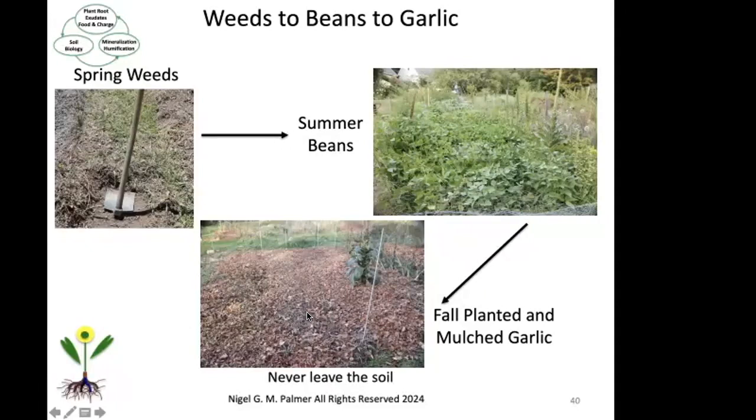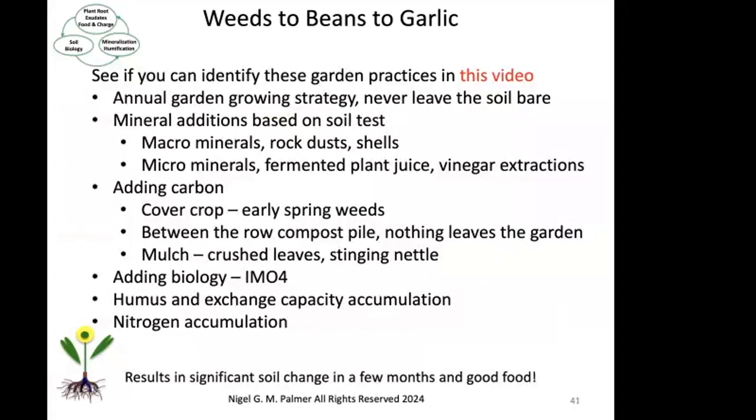That garlic is all set until the following July. See if you can identify the annual garden growing strategy of never leaving the garden bare — that will be prominent. The next thing is the addition of minerals based on soil tests: the macro minerals, the rock dust and shells and things like that, and also the micro minerals. How am I going to add them? Using the fermented plant juice and vinegar extraction. And then adding carbon, not only in the guise of the cover crop that starts off in the early spring, but also the rows of organic matter — nothing leaving the garden.